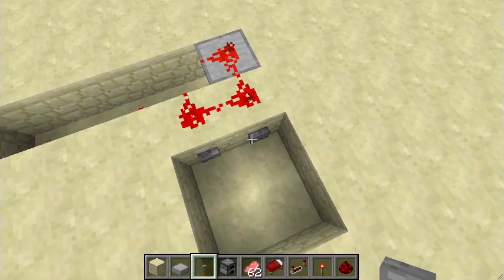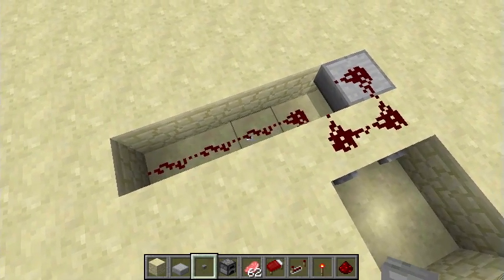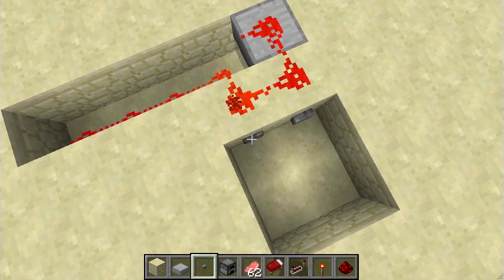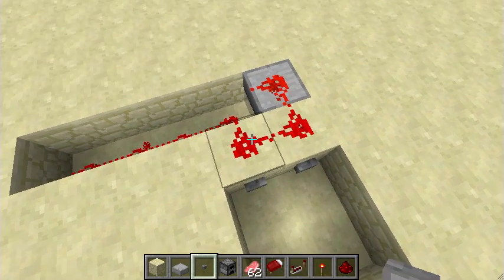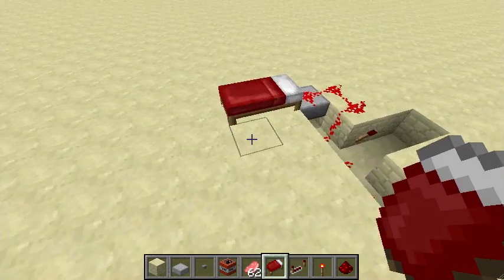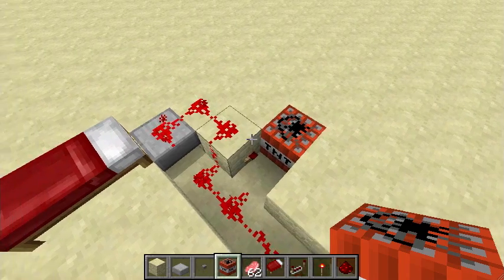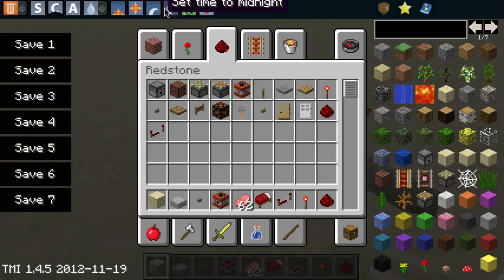If you turn on the redstone here, it can't go down. If it turns on here, it goes up and loops. This is a really easy way to make a resetting, completely silent BUD switch.